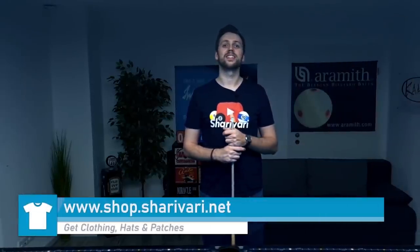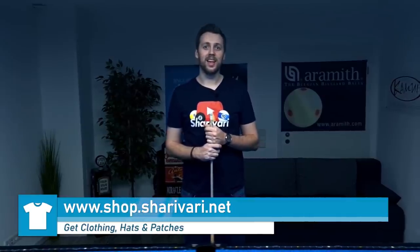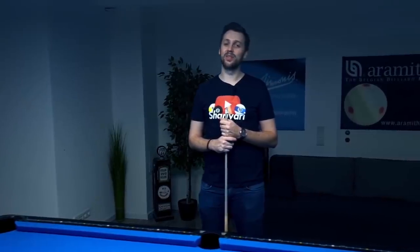And that's it for the last episode of this series — the December series. I must say I'm a bit sad, but at the same time a bit happy, because it was really a lot of work that went into those 24 videos.